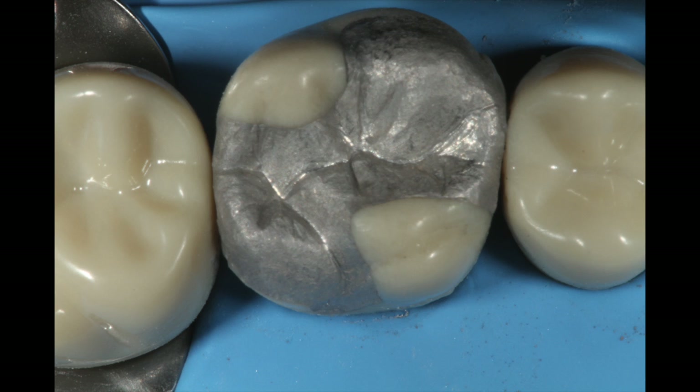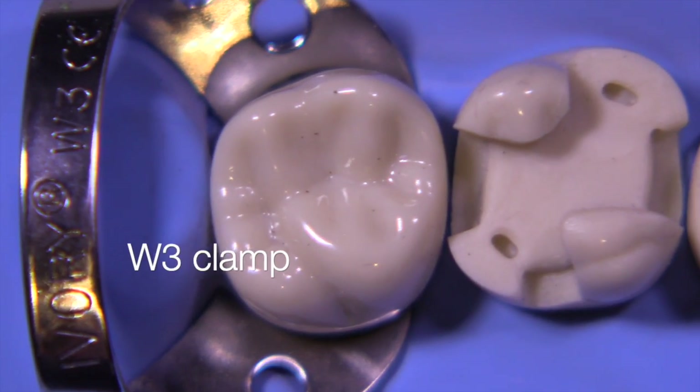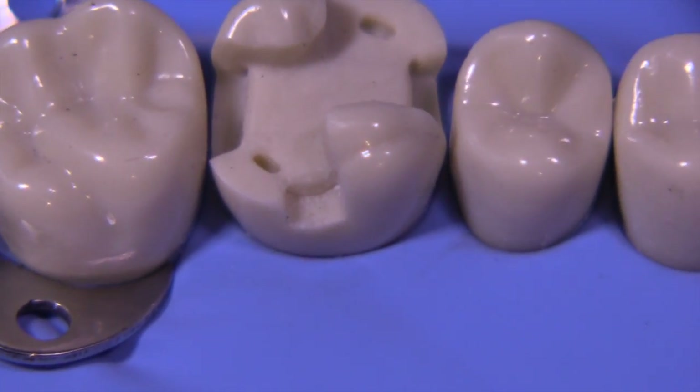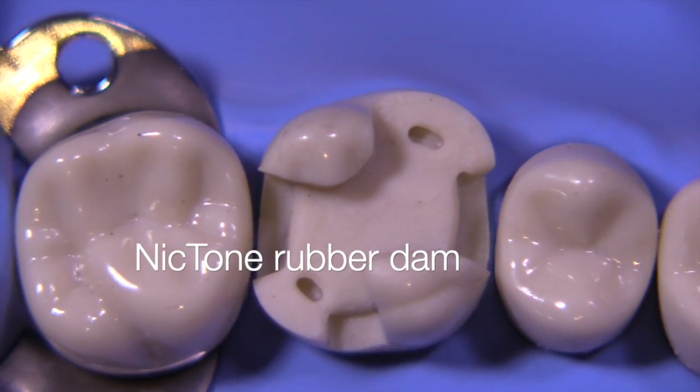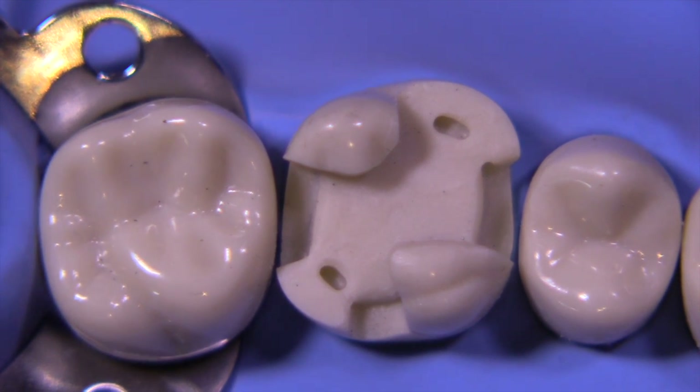So the first step is going to be to place the rubber dam, and we're using here a W3 clamp on the second molar, and we have Nicktone rubber dam, which is a non-latex rubber dam, and it's blue, and it photographs really well.